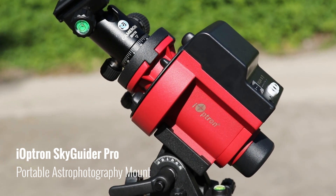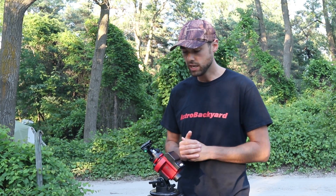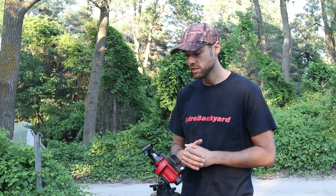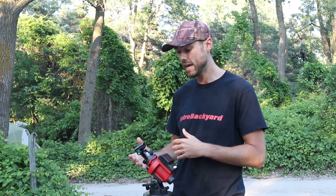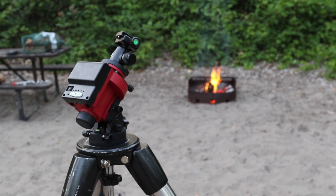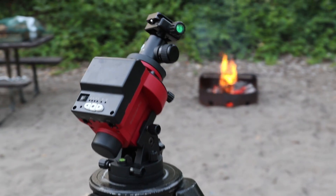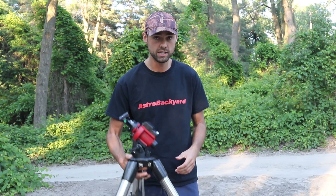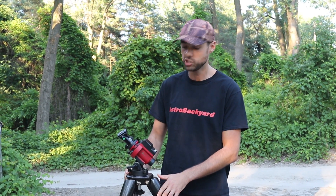This little mount tracks the night sky the same way my Skywatcher HEQ5 does, just on a smaller scale. What I'll be mounting to this is a DSLR camera and a wide-angle camera lens. The biggest thing I love about this mount is its portability — it's got a lithium-ion battery, so you're not plugged into anything, you can take it wherever you want to go. Later on I'll probably take this to the beach and get some nice wide-field Milky Way shots.